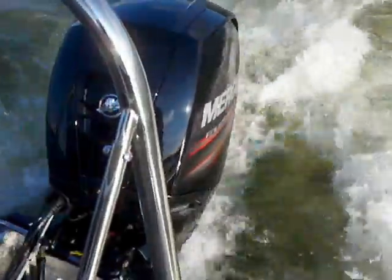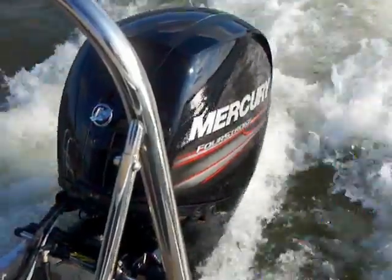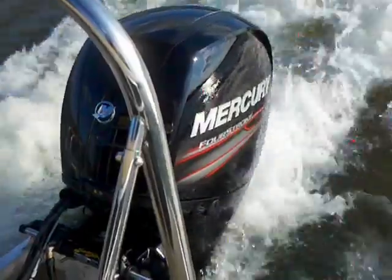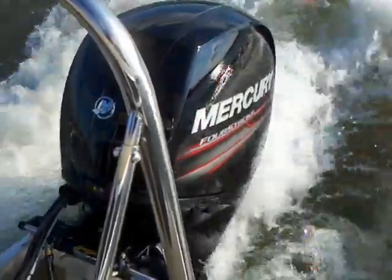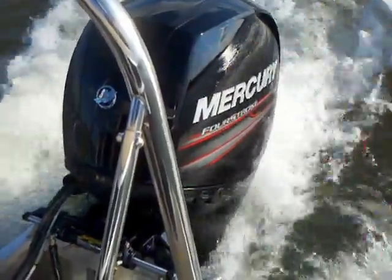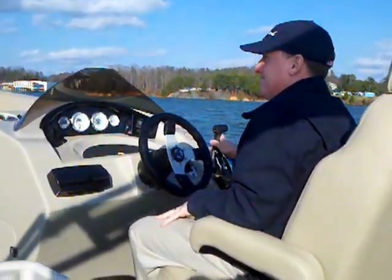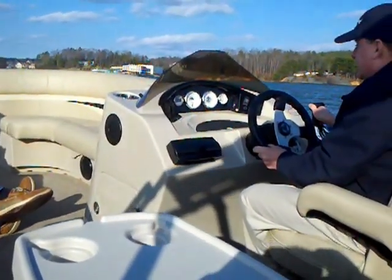Here we are taking a look at the brand new Mercury 150 4-stroke — the first time we're running this. It's a new engine they just came out with this year, with a lot of great new technology in it. We're running it here on a 2012 22-foot Cruiser with the third pontoon — a new boat we're putting in inventory — to see how it performs for the first time on Lake Wiley. Our president, Jeff Hall, is running the boat, seeing how it goes with our general manager, Larry Bunch, and myself out for a nice cruise in January to see how this 150 runs.